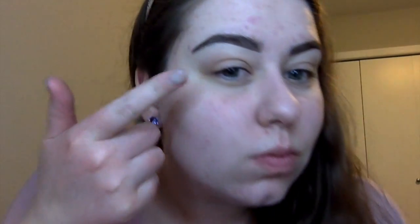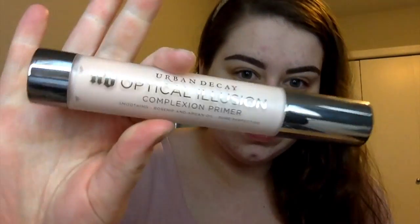Hey guys, welcome back to my channel. I've already started off with my eyebrows and I've already primed my face with the Urban Decay Optical Illusion Primer, applied to my cheeks, forehead, and chin. Now I'm starting off with the Painterly Paint Pot by MAC, applying this to my eyelids as a primer for all the eyeshadows.